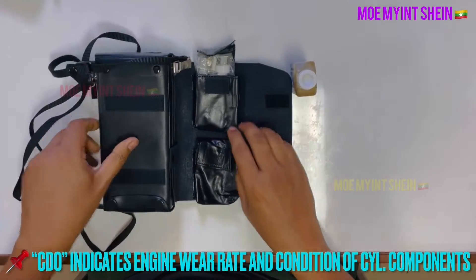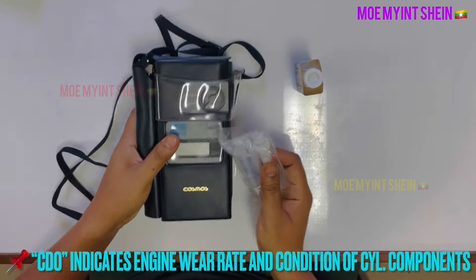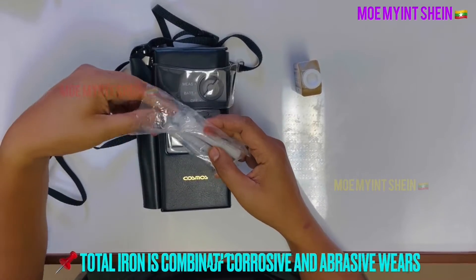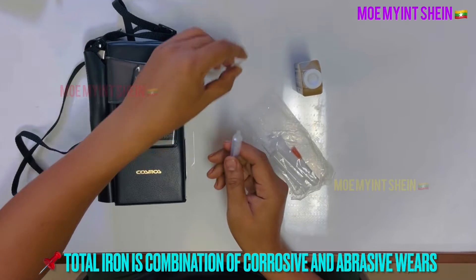The scraped down test can indicate the wear rate of the engine and the condition of cylinder components. Iron content in used cylinder oil comes from corrosive and abrasive wear.